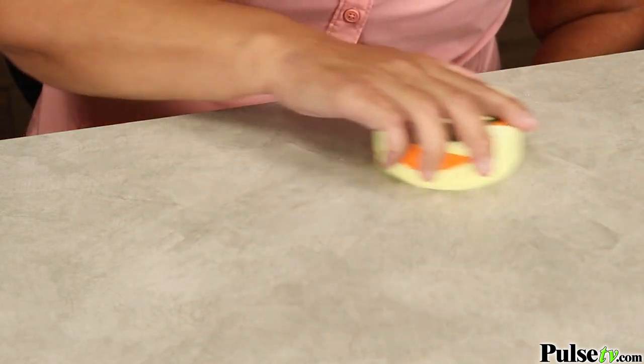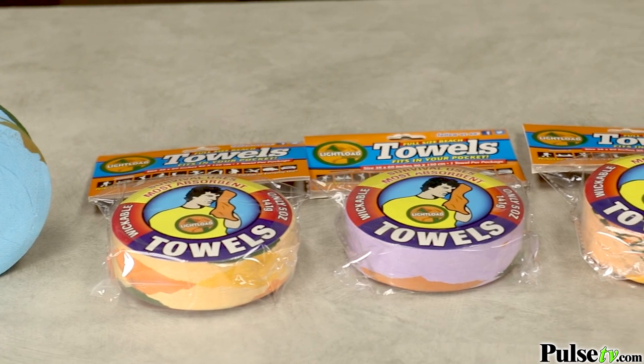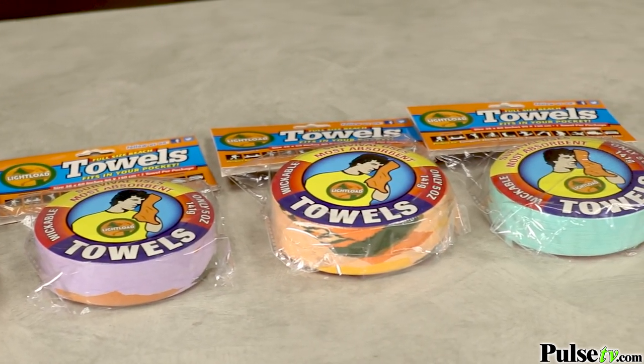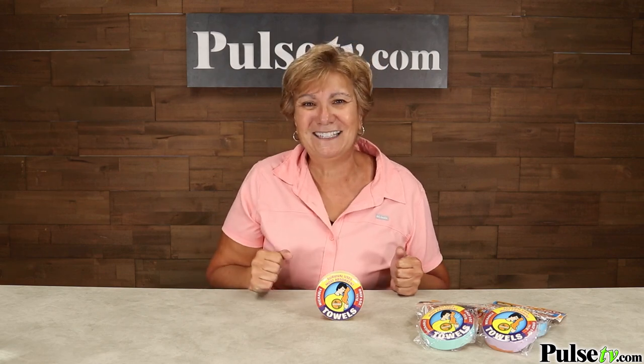These come in all kinds of fun colors. There's no color choice available, but any one you get you're gonna love. The best part is our super low price — plus when you buy more, you save more. As handy as these are, you're gonna want to pick up a few, so head on over to the site and grab some today.